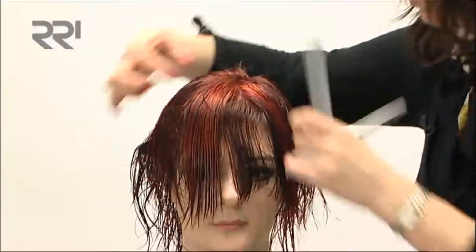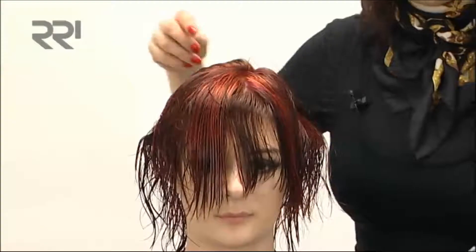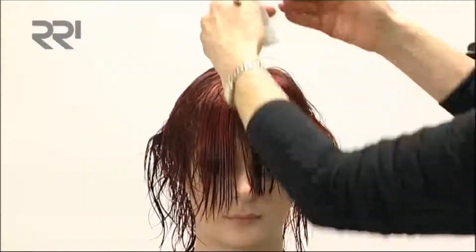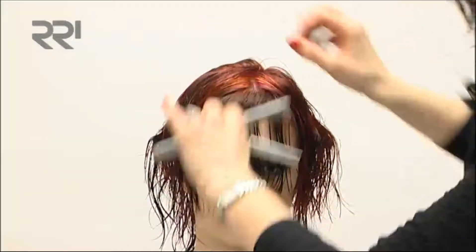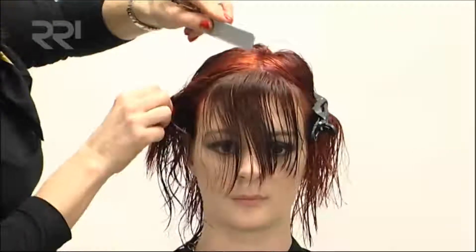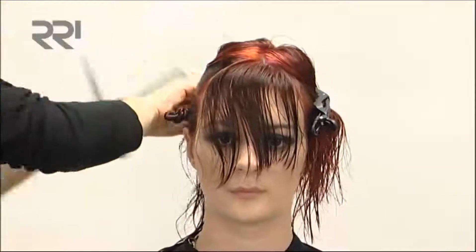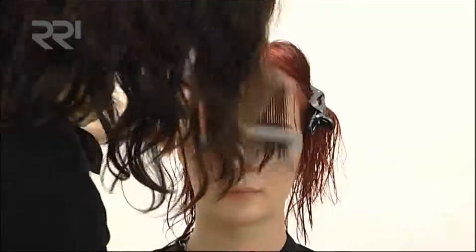The great thing about this tiara colour technique is that as you're starting to cut the fringe into the haircut, all this comes over like a bail section. You can use these colours in any shade — if you wanted more muted brown shades, tones, ashes, or whatever — you can take it as natural or as dramatic as you would like to go with it.